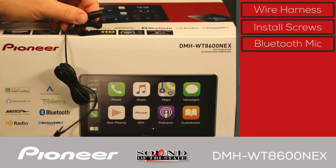Next is the Bluetooth microphone. This is typically mounted somewhere in the headliner near the driver, and it comes on a wire about 10 feet long for very flexible installation.